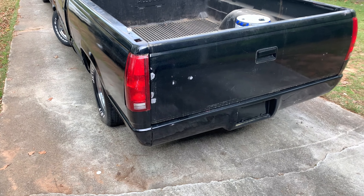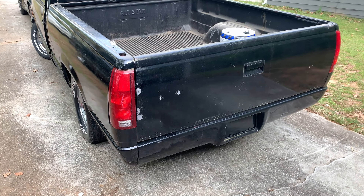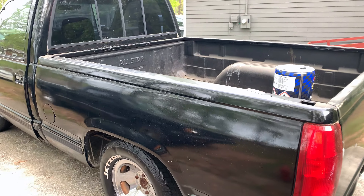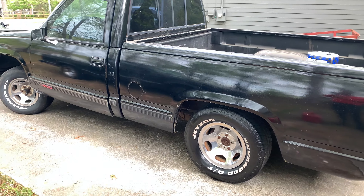Hey, it's your boy Ask That Slime. I'm back with another video. Tell y'all what I did — I took the bed cover off the truck. As you can see, it looks way better without the bed cover on it. Looks more like a sport truck, if you ask me. I think the bed cover was taking away from it.